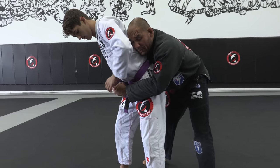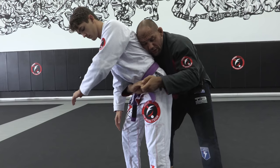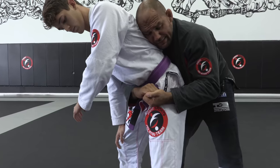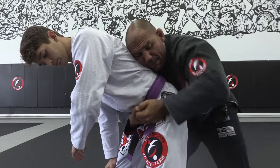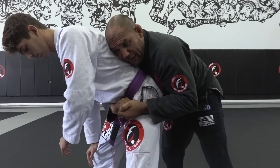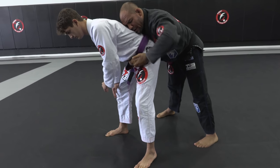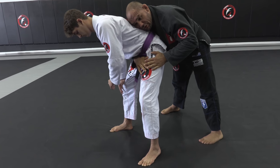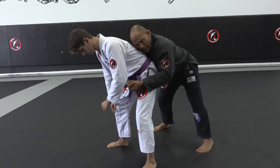Very important: whenever you get on the back in this position, never stay with your hands in the middle, because the guy can break your grips and get out. My hand comes across the hip facing up, and I have a lock. My elbow is locked on the outside, my feet are parallel with him, my head is pushing the middle of his back pushing him forward. My hips are never close to his hips – I keep my hips away – and that gives me a safe, solid position.